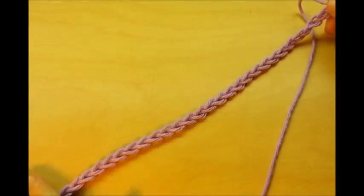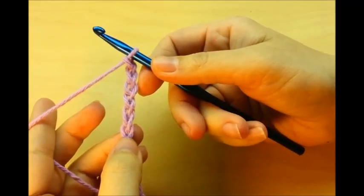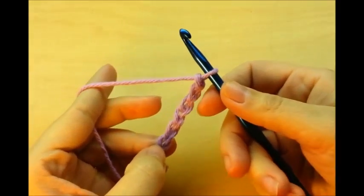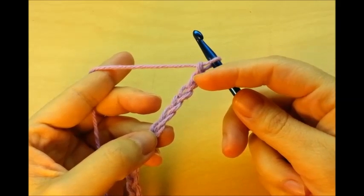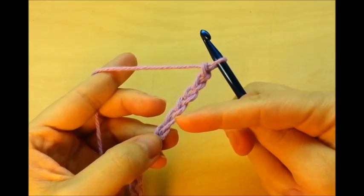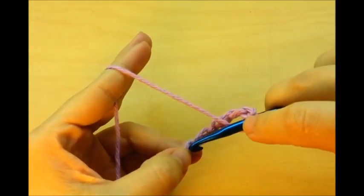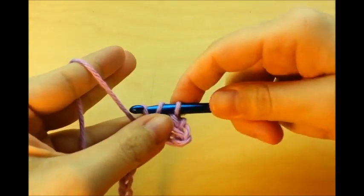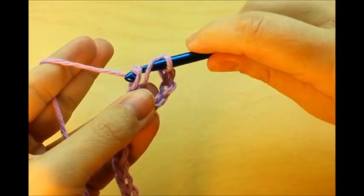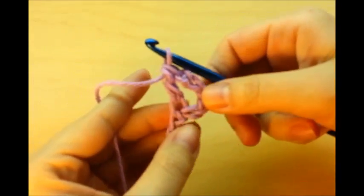You want to start with a chain of 33. Once you get your chain of 33, we need to do a double crochet in the 6th chain from the hook. We don't count the one that's on our hook, so count 1, 2, 3, 4, 5, 6. Go into that 6th one and do a double crochet: yarn over, go into the stitch, grab your yarn and draw up a loop — you'll have three loops on your hook. Yarn over and go through the first two, then yarn over and go through the last two.